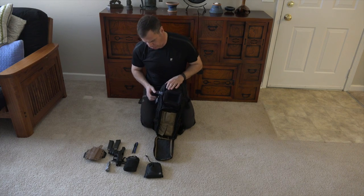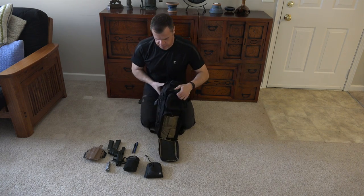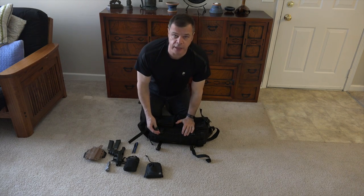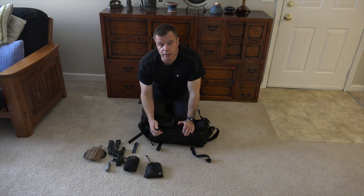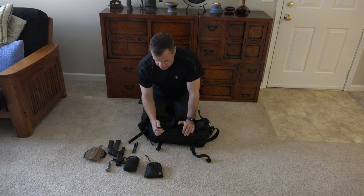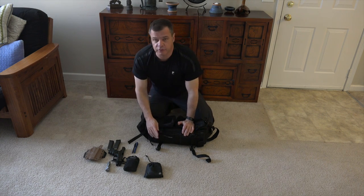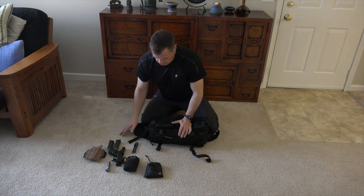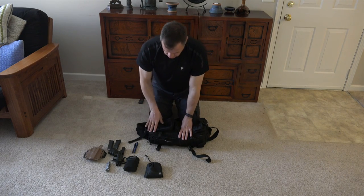I'm going to undo the compression straps on the side here. On the side I also have a Night Eyes light for getting into the bag — it also has a strobe. The main thing is, if it's dark and I need to get into the bag to find something, I can do that with that.